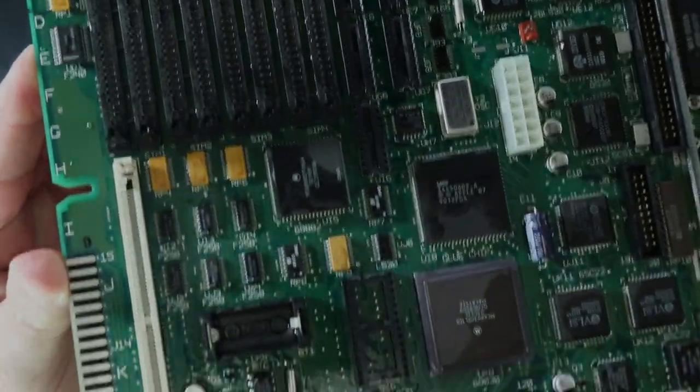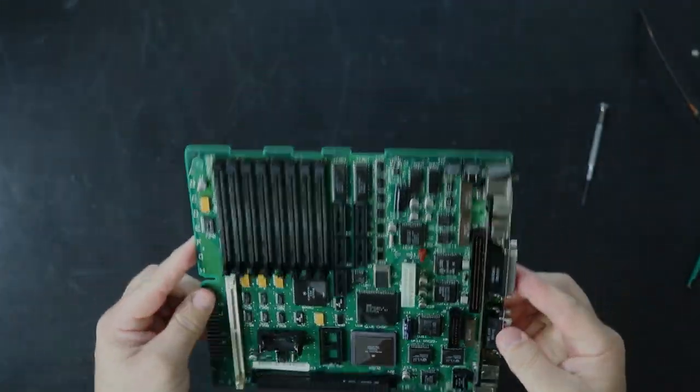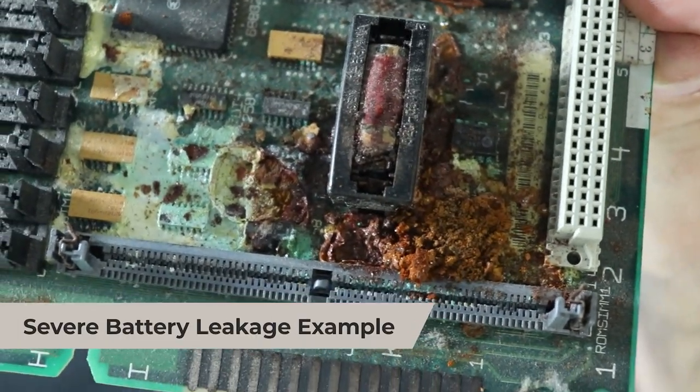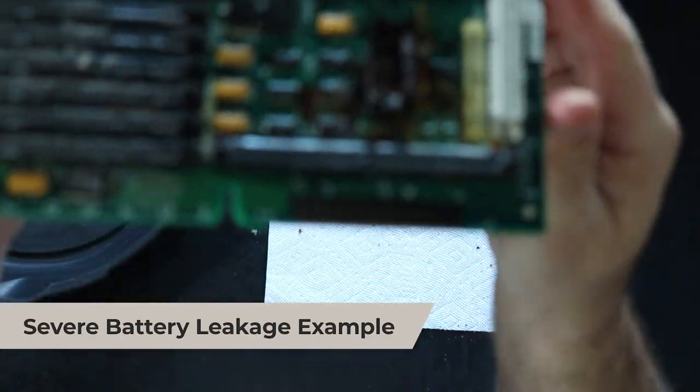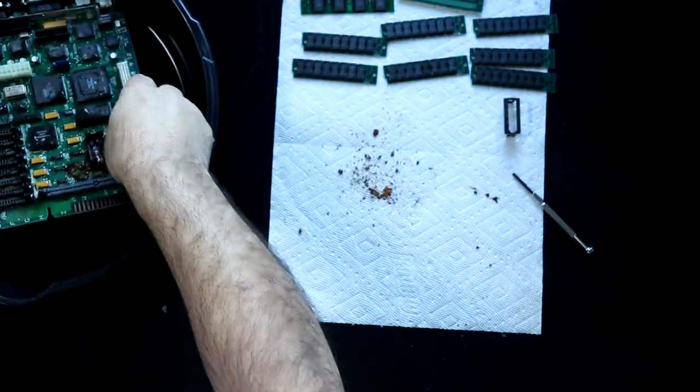Now that the board has been cleaned, we want to try to neutralize the residue from the leaking capacitors. Vinegar is useful for cleaning leakage from many types of battery because the leaking material is a base. But since capacitor leakage is in itself acidic, vinegar will only make the problem worse.